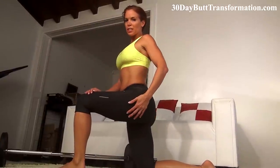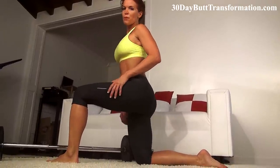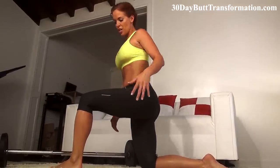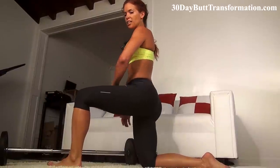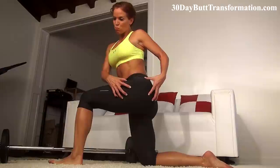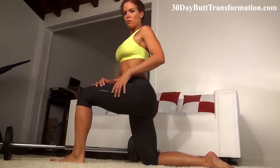That curtsy lunge really, really works that butt — engages everything. As a bonus, you get some support from the inner and outer thighs. When you're crossing over, the outer thigh turns on. On your standing leg, your inner thigh turns on. But again, it's all focused on really shaping, toning, and giving yourself a nice round booty.